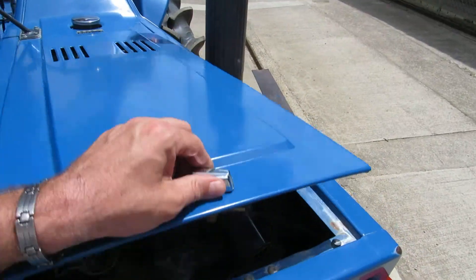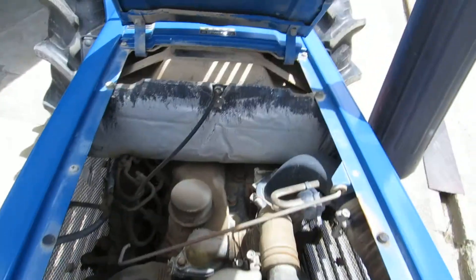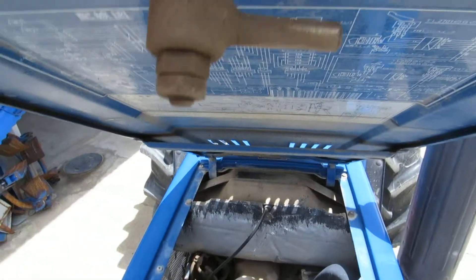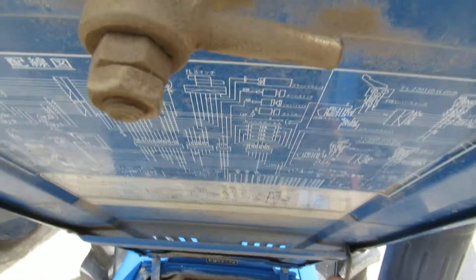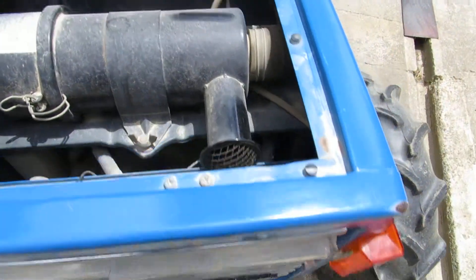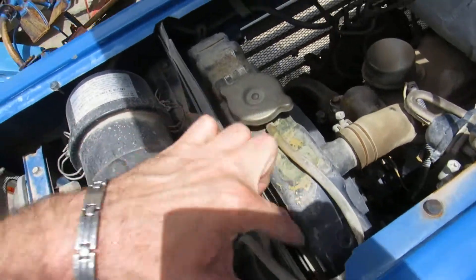The bonnet — I'm gonna lift the bonnet. The engine is dusty, but not oily at all. Not oily at all, it's only the dust.